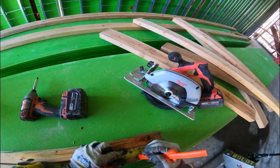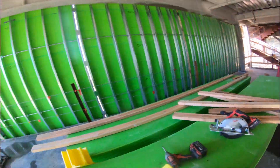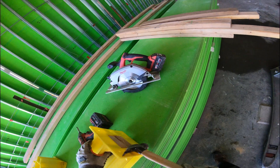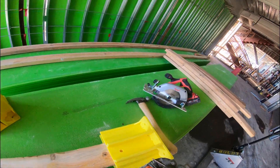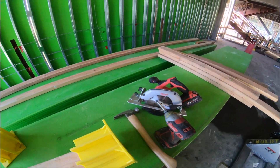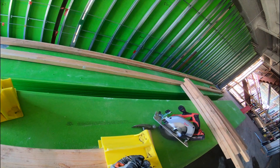Then you put it inside and make sure that it doesn't reach all the way to the bottom — asegúrese que no llegue hasta todo abajo. You put a screw under the hole — pones un tornillo abajo del hoyo — and you repeat that on the other side, y le das vuelta y se hace eso de nuevo. So you put two screws, one on each side — dos tornillos en cada lado.